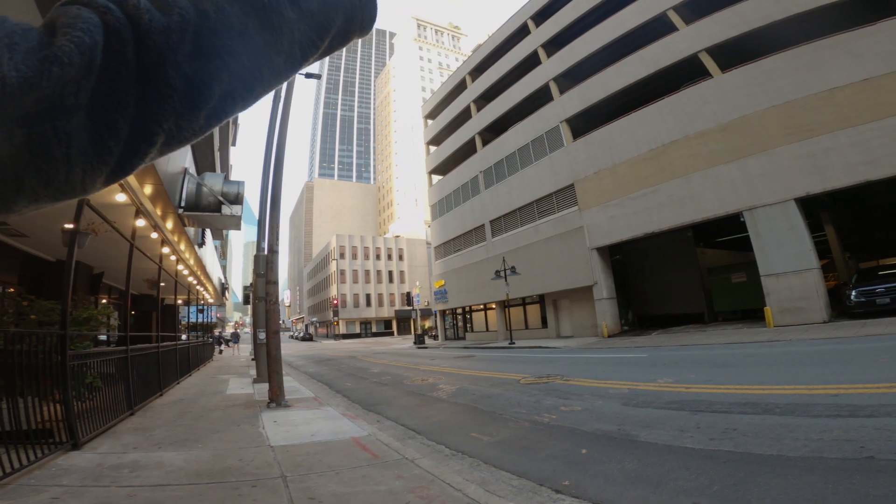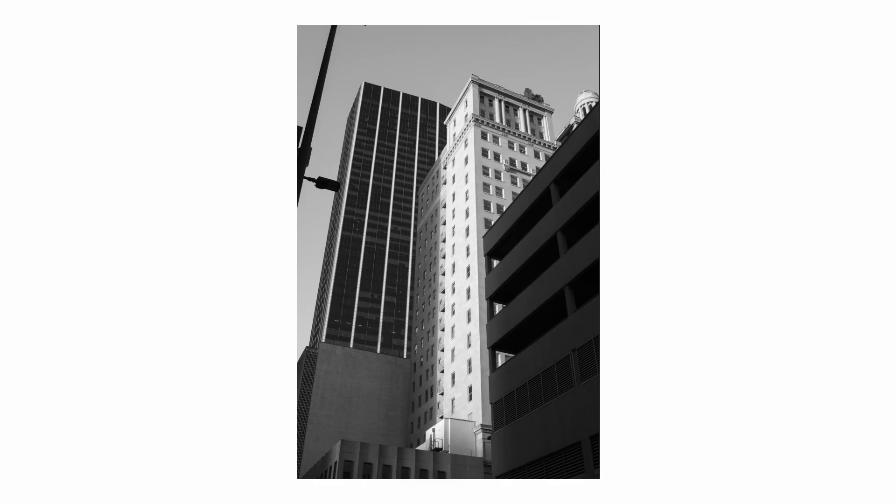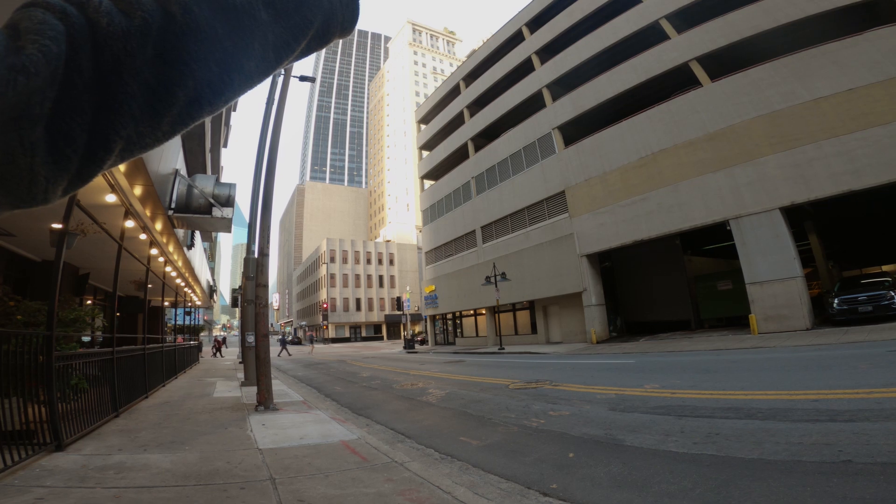I switched to black and white — the monochrome film profile. I think it looks really good, especially with city architecture.